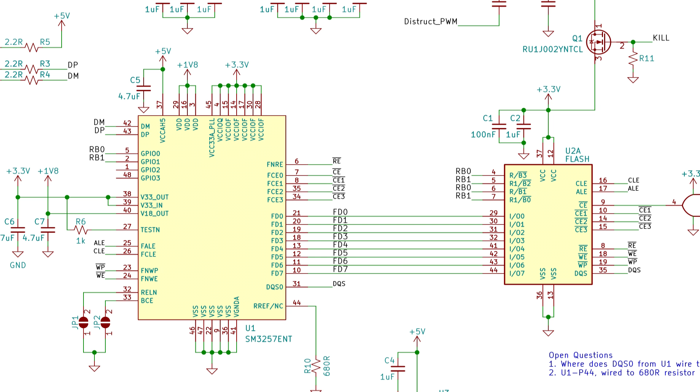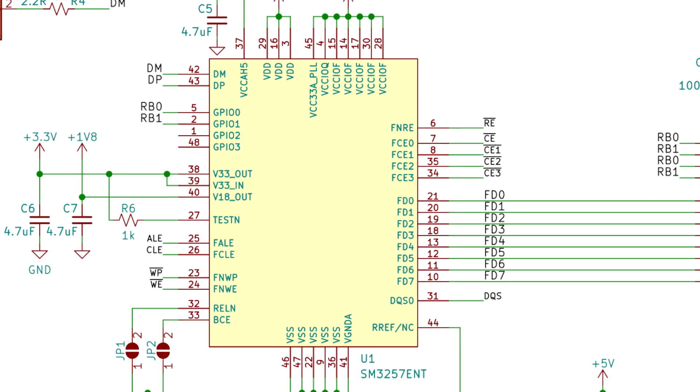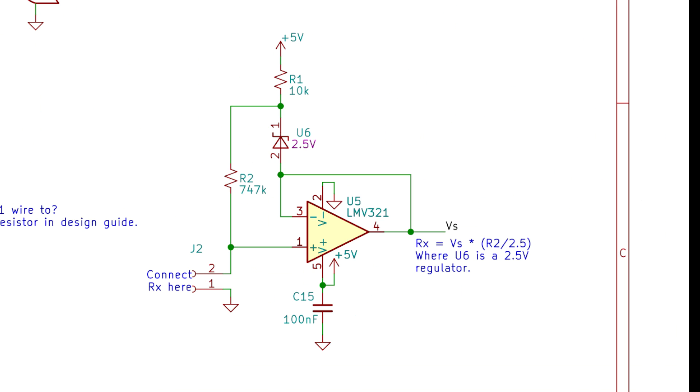A USB flash drive has three components: a USB port to plug into the computer, a USB controller which is a chip that interfaces over USB to the PC, and flash memory. We're going to need all of these components, but we're going to need some additional components. First, an additional microcontroller — this is going to read our analog circuitry to see if the resistance between the electrodes is low enough, i.e. the fingers are wet. The second is the actual analog circuitry itself, which is going to condition the signal from the electrodes so that we can read it properly into the microcontroller.